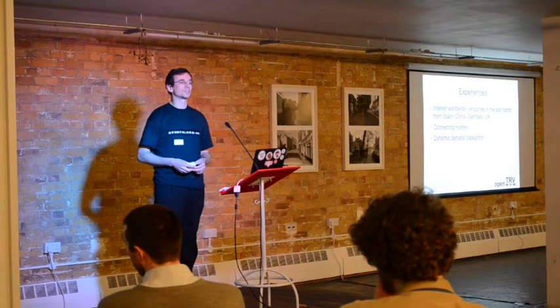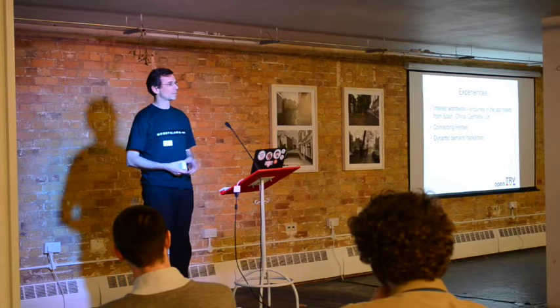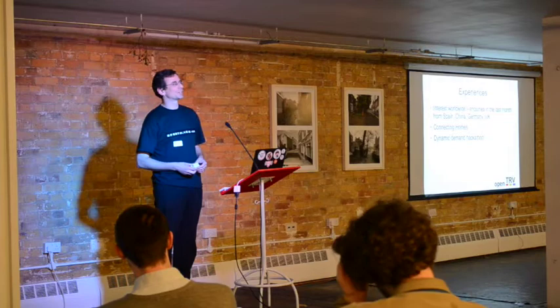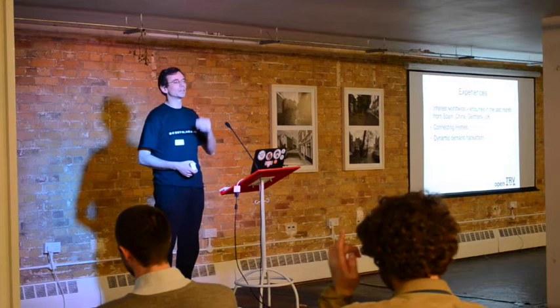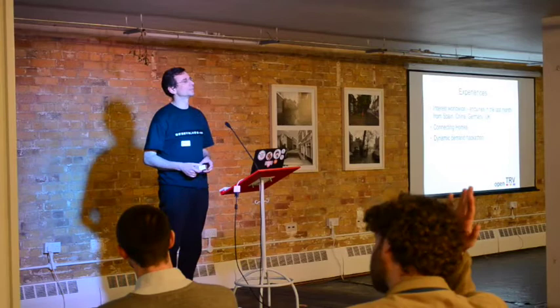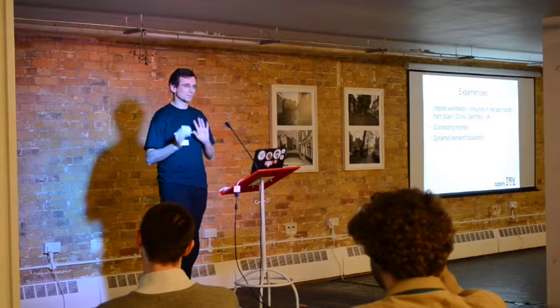In the last month we've had four different countries inquiring about how to build this themselves. We took part in the Connecting Homes and Dynamic Demand Hackathon. Connecting Homes was interesting but ended up leaning toward British Gas — if you had something that interested British Gas, you'd bubble to the top. The Dynamic Demand Hackathon didn't work for us; our idea wasn't going to produce enough energy saving for the hackathon aims, so we lost out on that one.